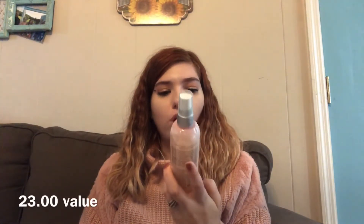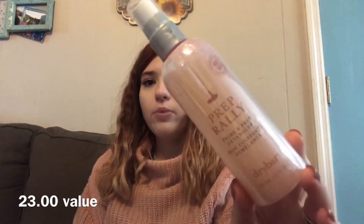Maybe I'll do a whole video using FabFitFun products and how they worked for me — I think that would be kind of cool. Next is the Dry Bar Prep and Ready Prime and Prep Detangler. I'm always looking for a nice detangler because my hair is curly. A detangler is my friend — I have thick, curly, coarse hair, and all of those things scream need hydration, need detangling, need help.